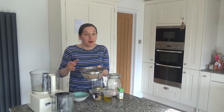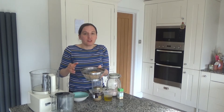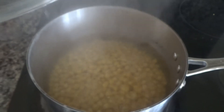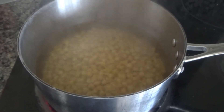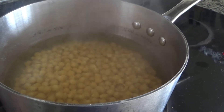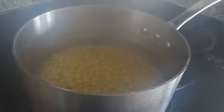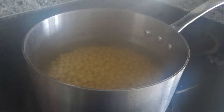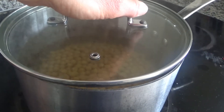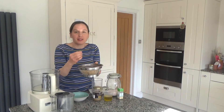Dried chickpeas are also a lot cheaper than the tinned variety. Once you have soaked them, drain them and put them into boiling water on the hob. Make sure the pan has a lot of water so they have room to move — if they're all bumping around on each other they don't tend to cook as well. So use a lot of water and a large saucepan.